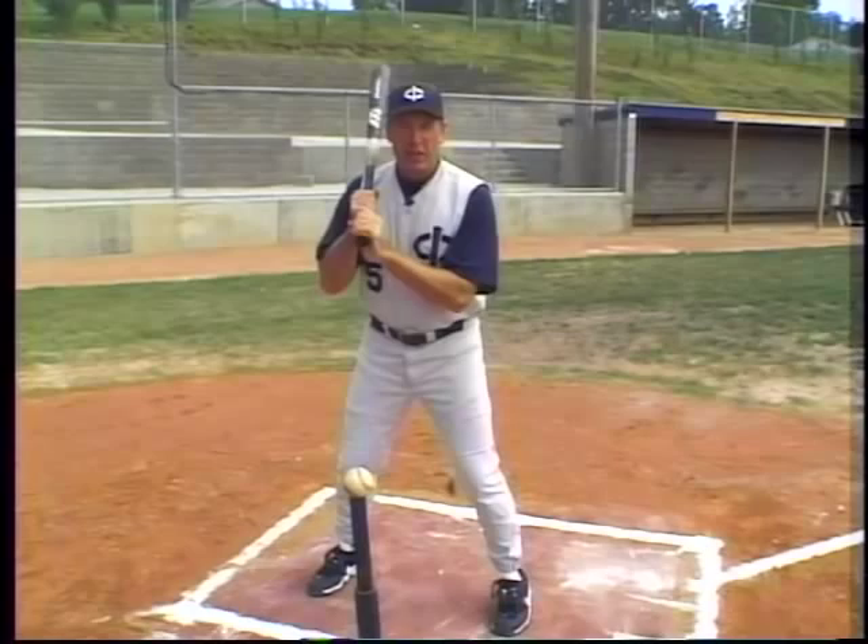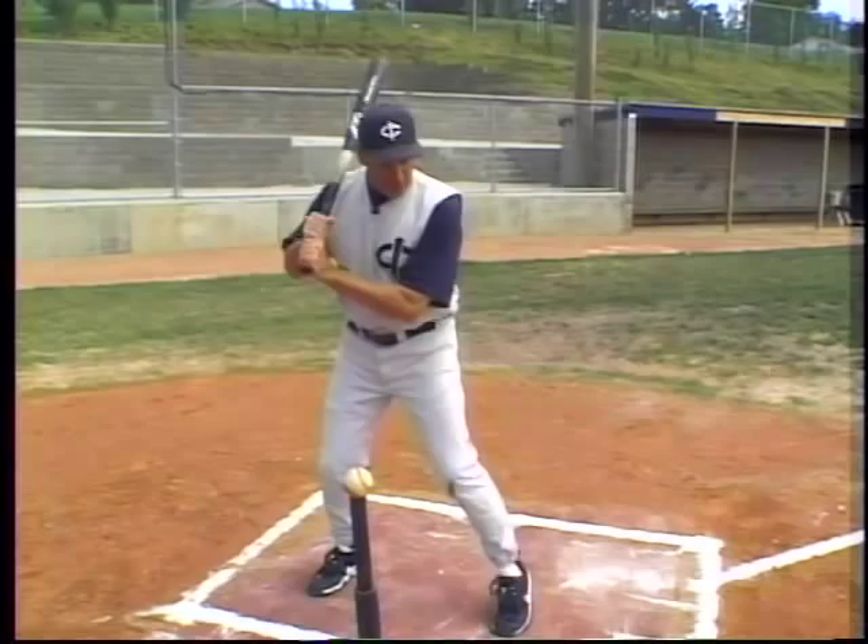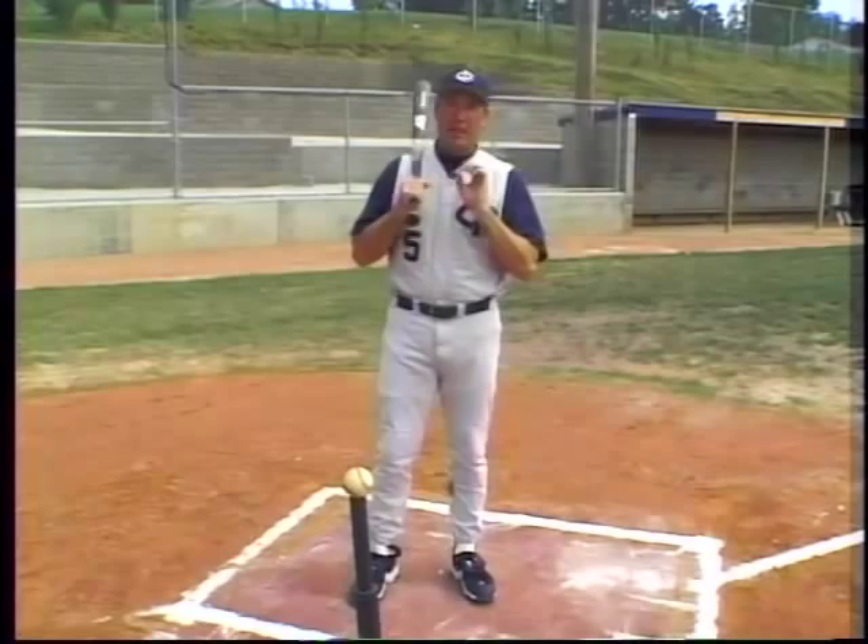As we get in first gear, we're going to stay in first gear when we load. We're also going to stay in first gear when we take a stride. The point to really bear down on is we want to get into tenth gear as we start the swing.